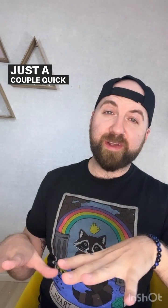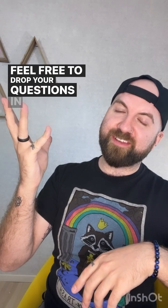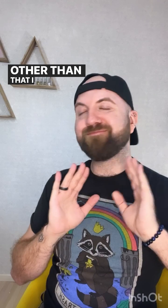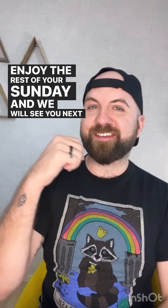So there you go — just a couple of quick tips on how to prevent and fix flooding issues. If you have any questions, as always, we have our question box right up here. Feel free to drop your questions in there and I'll do my best to get back to you by the end of the day. I hope you guys have an amazing week. Enjoy the rest of your Sunday, and we will see you next time. Take care.